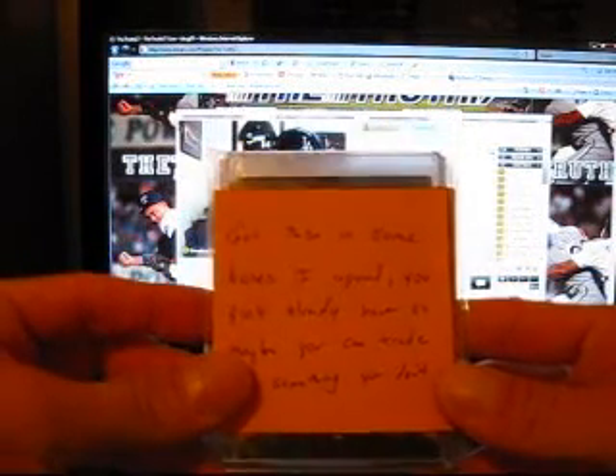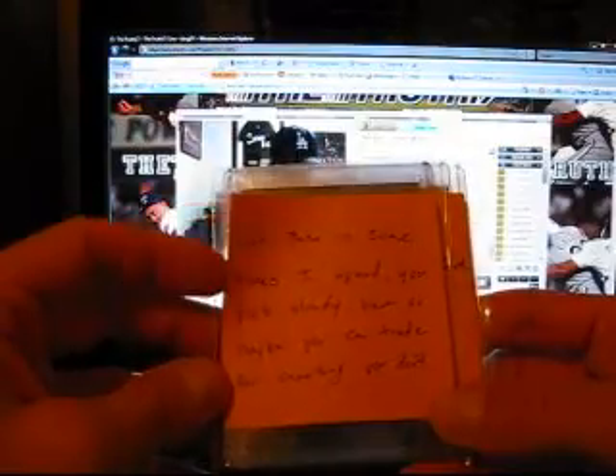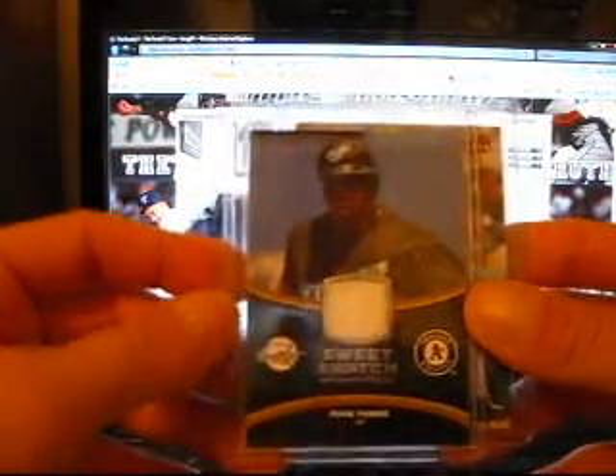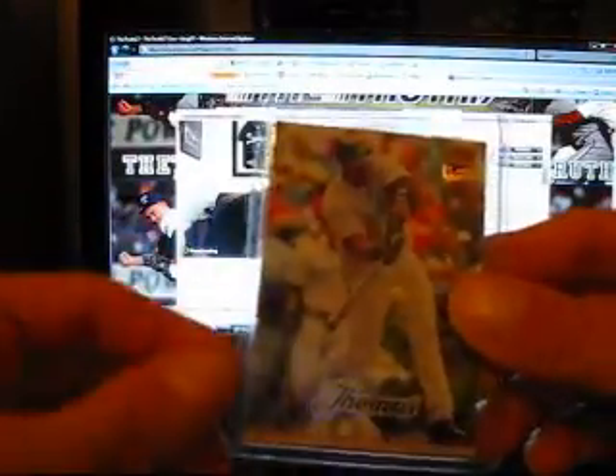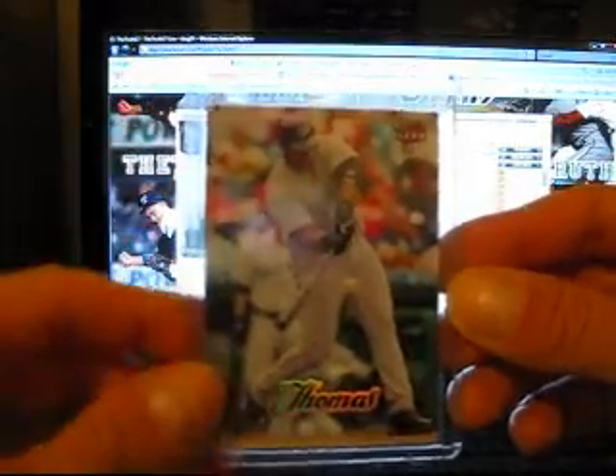This is all from No Limits. Frank says, 'Got these in some boxes I opened, you probably already have, so maybe you can trade for something you don't.' Sweet - right on top we got a Frank Thomas jersey card. So we got a Frank Thomas Sweet Swatch from Sweet Spot. And a Frank Thomas Flair Ultra Base - pretty sick, I don't think I have that one actually.